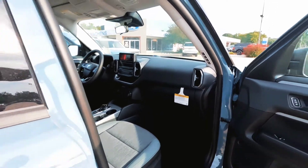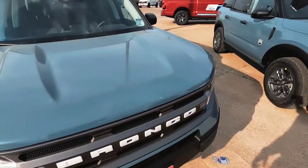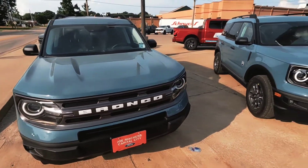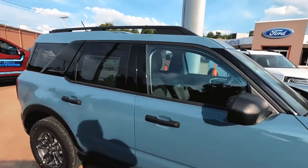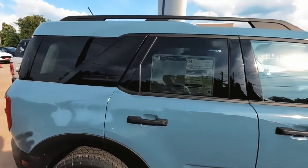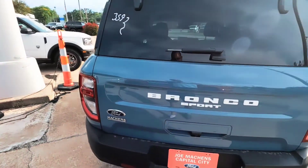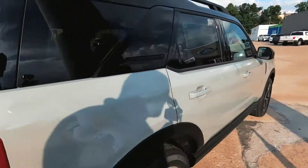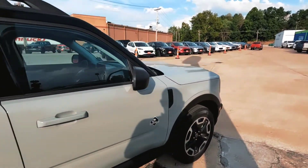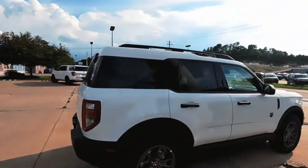Not very often we get Bronco Sports — like I said they do not last very long. So if you've been thinking about pulling the trigger, give me a call or shoot me a message at 573-298-6681, or shoot me an email at jakhill@mockins.com. We can put one of these in your driveway, check it out for a test drive. Awesome set of vehicles here — all right, see you in the next video, thank you!